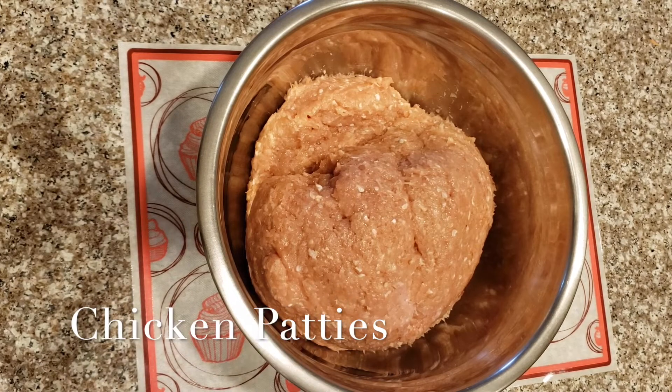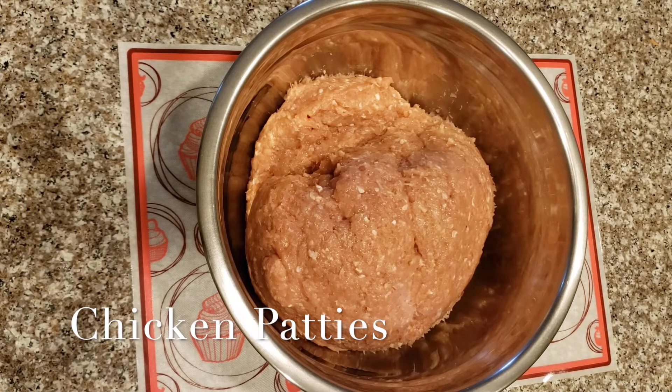Hi, welcome to my channel. Today I will show you how to make chicken patties and how to freeze them.